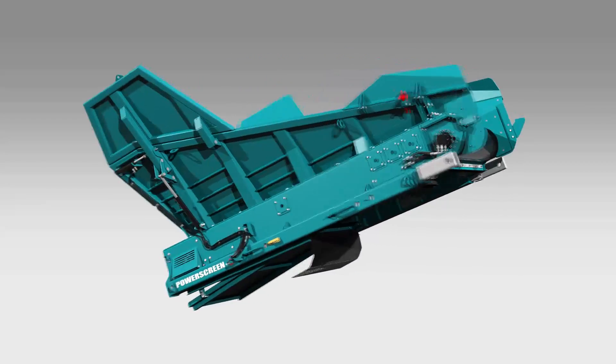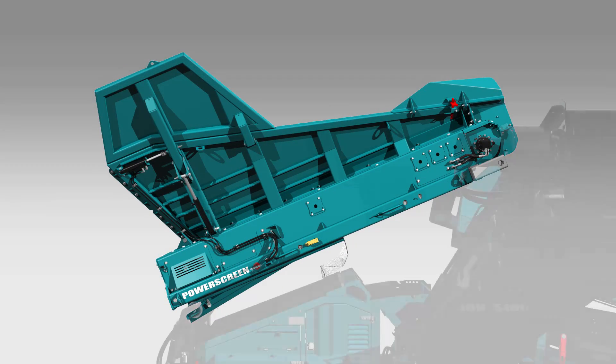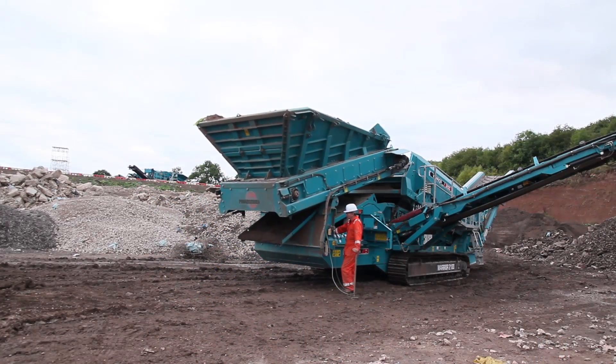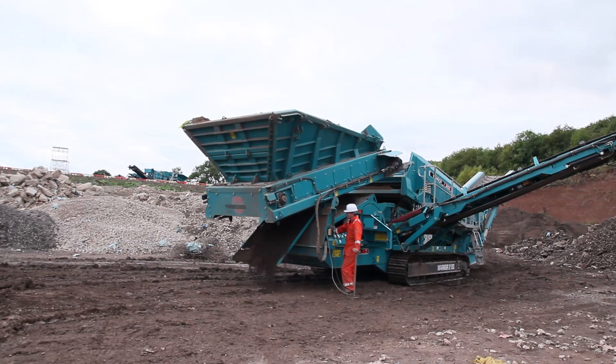The Supergrip drive drum and variable speed control allow you to fine tune the speed at which material enters the screen. To simplify cleaning, we've added an easy clean system under the feeder. The under tray can easily be emptied to prevent a build up of material.